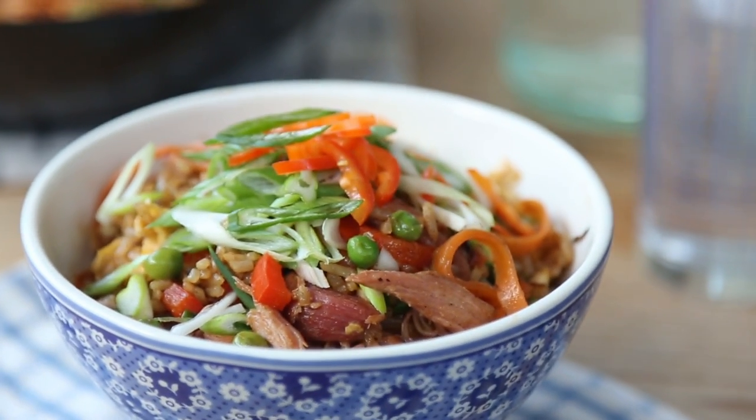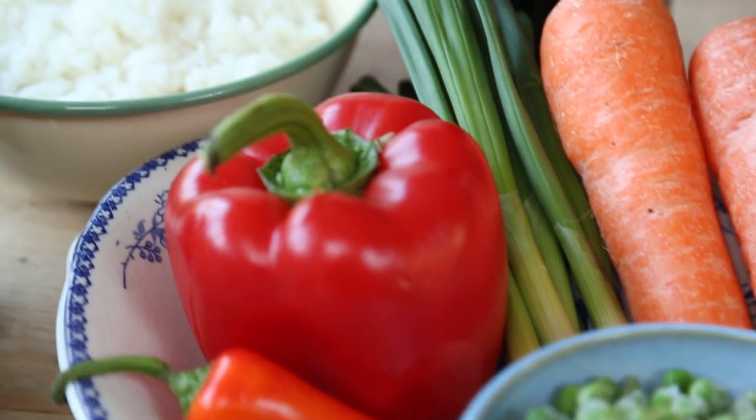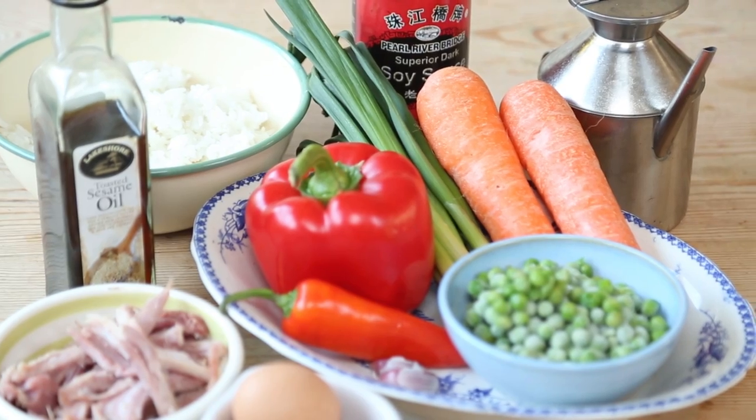It is incredibly inexpensive to make and it is totally delicious, and you can basically use whatever leftover vegetables you have in your fridge. It's jam-packed full of great flavor and it makes a brilliant little midweek meal or even a lazy weekend dinner.